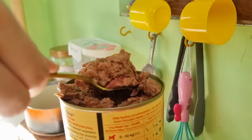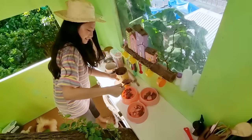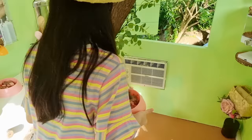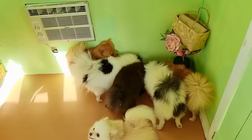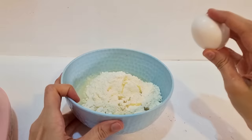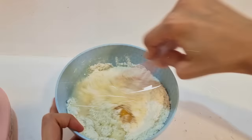For breakfast, I'm giving you guys a tasty meatloaf, so be patient. Alrighty! You guys, there's another bowl in here. Here we go, we're going to go to the coop. Let's go.